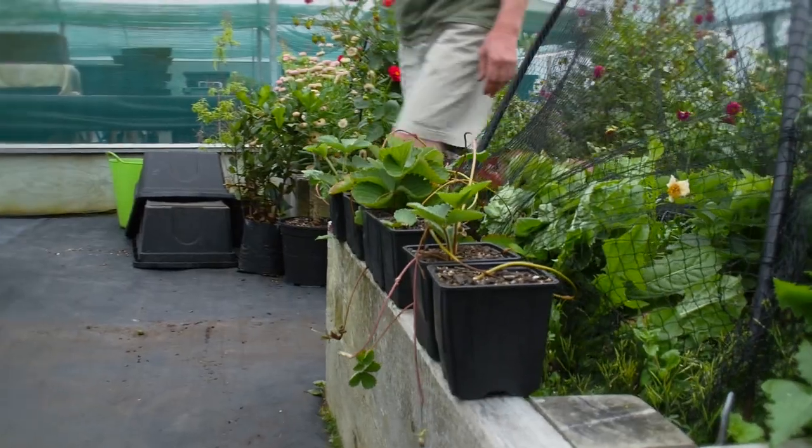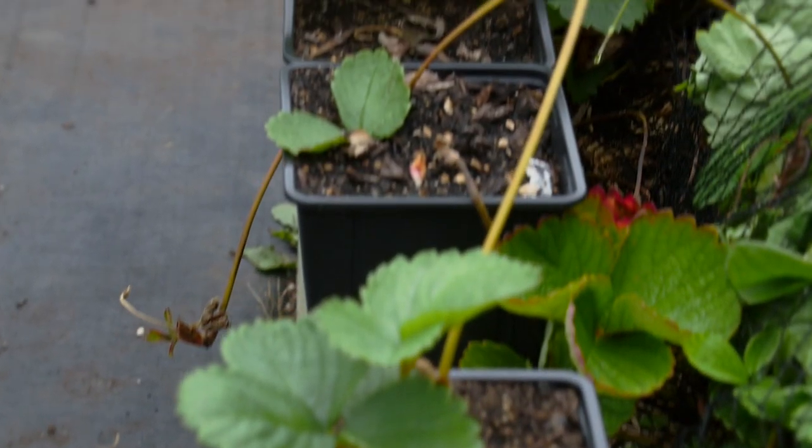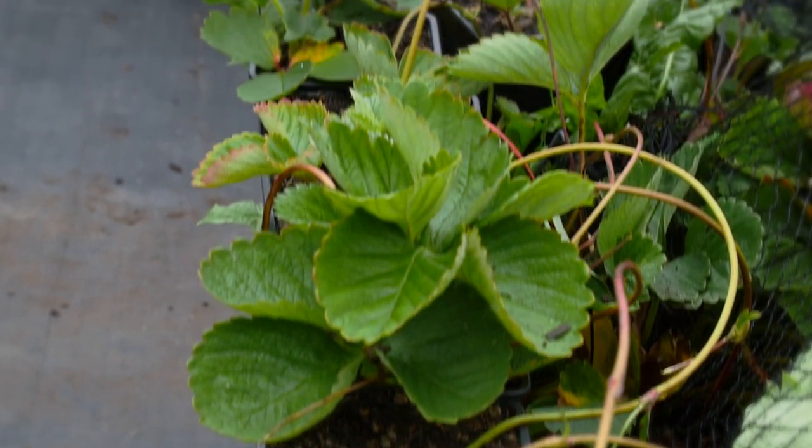Now we're going to leave these strawberries in situ here. They're going to still be connected up to the mother plant, and once they've grown and they're strong enough then we can get a pair of scissors and chop them off. These ones I put in about two weeks ago and they've really grown well — it's time to cut them. So what I'm going to do is try and separate them by just cutting them off at ground level.